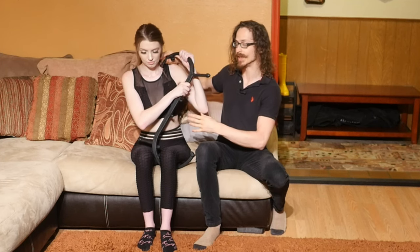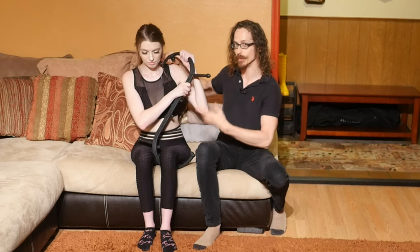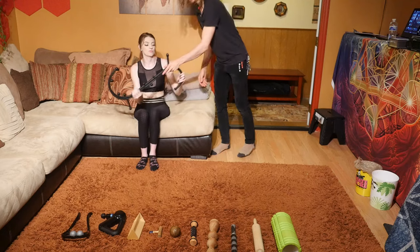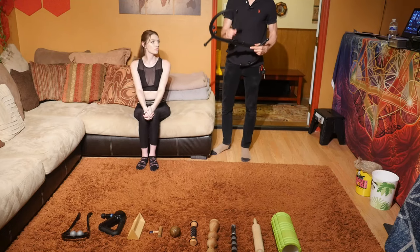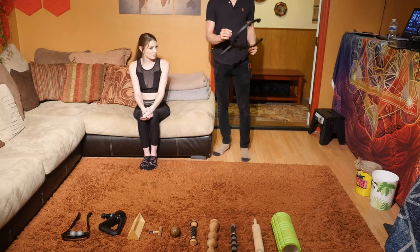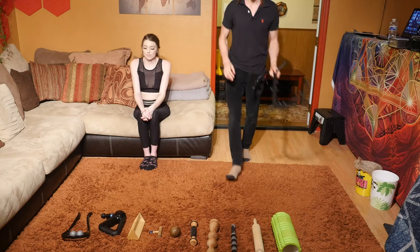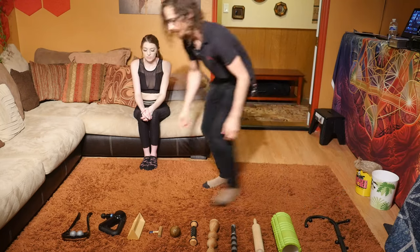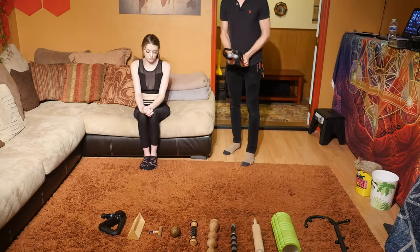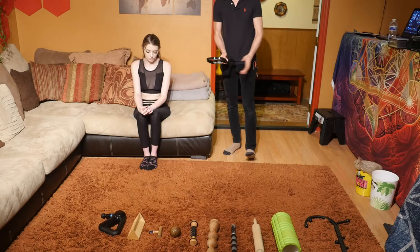She can get all along just the top portion there, and you can also get into the neck with this as well. But I'm going to show you a different one that I prefer for the neck. I use the Body Back Buddy about 80% of the time — it's my go-to.